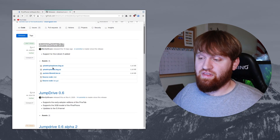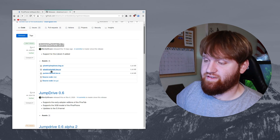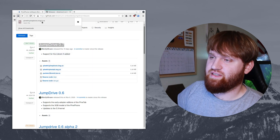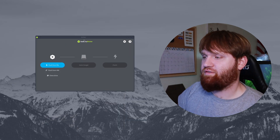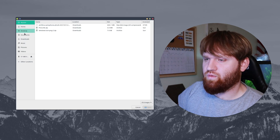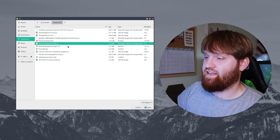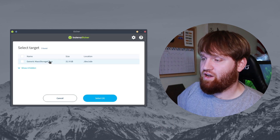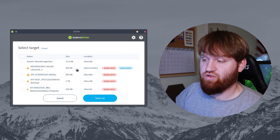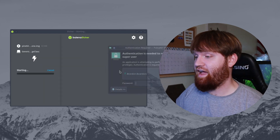First things first, we're going to want to download the image. You see a couple here under assets: Pine64 PinePhone, PineTab, and a couple others. Since this is the PinePhone, we're going with this one. Go ahead and click on that, and here you're going to save the file — completed. Then when it is downloaded, the best way to flash it is using Etcher. In Etcher, go ahead and flash from file, select the actual image — go to downloads and select the Pine64 PinePhone .img.xz file — click open. Now select target and make sure you select the microSD card you put in there.